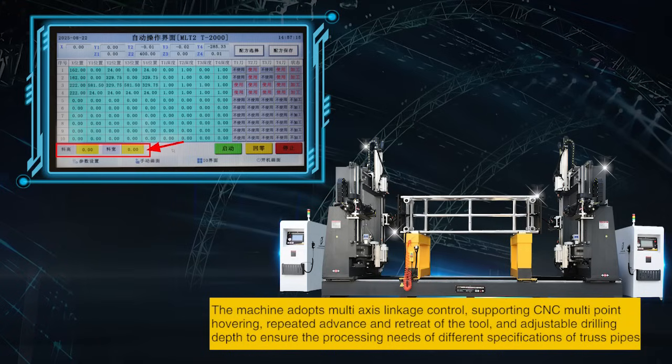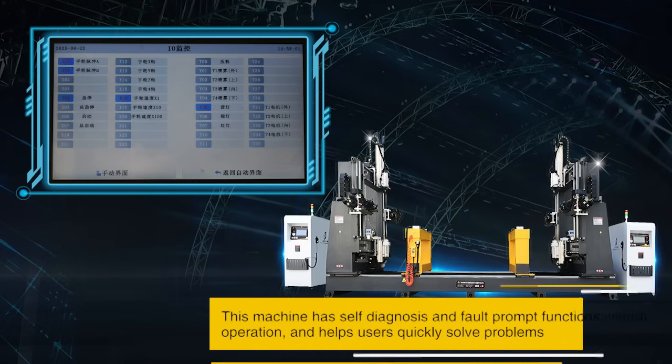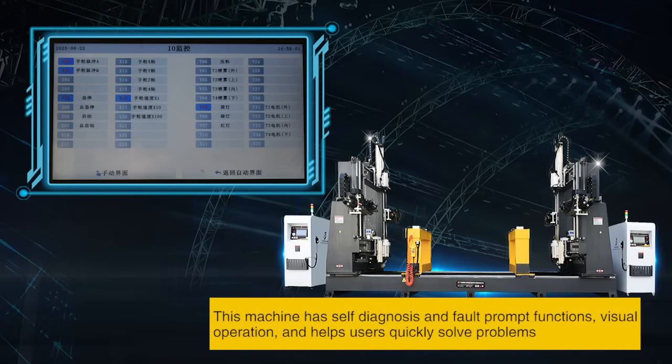The machine adopts multi-axis linkage control, supporting CNC multipoint hovering, repeated advance and retreat of the tool, and adjustable drilling depth to ensure the processing needs of different specifications of truss pipes. This machine has self-diagnosis and fault prompt functions, visual operation, and helps users quickly solve problems.